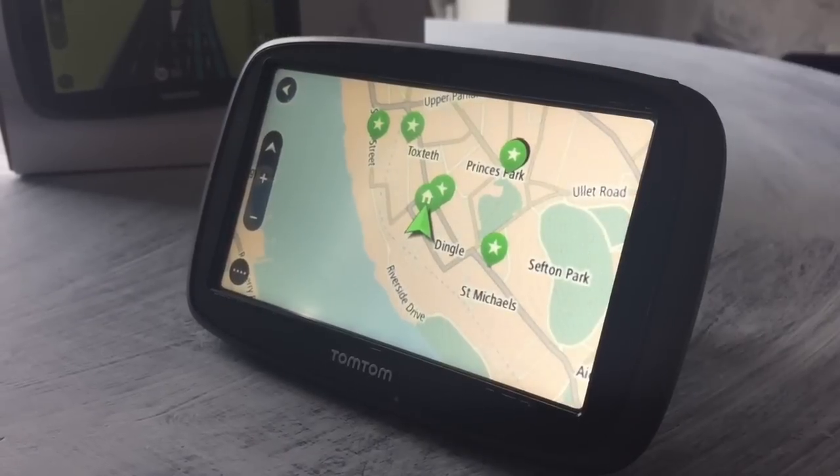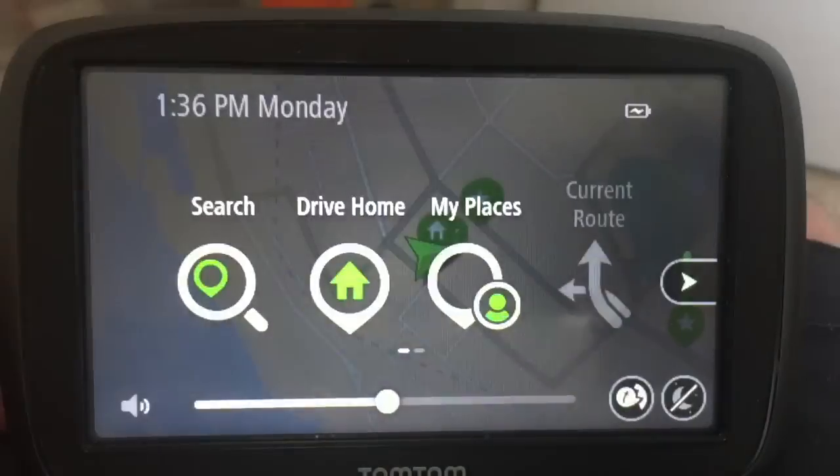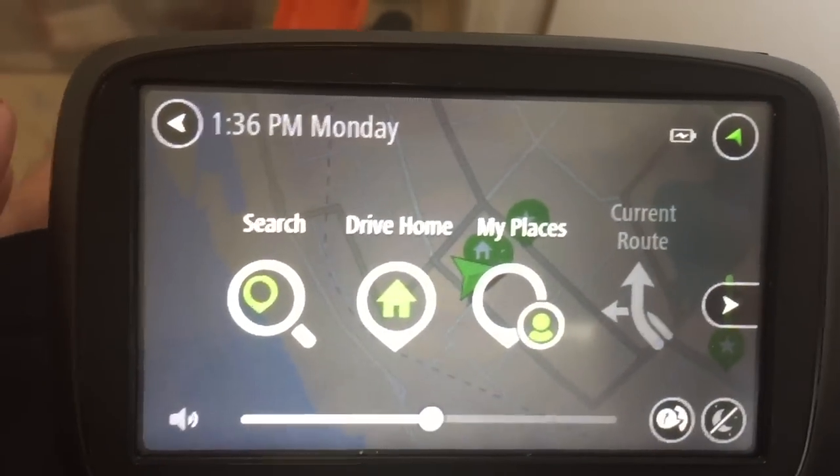Now let's go through some of the menus. Here's the menus now — that's the screen there, two-dimensional of course until you set it up.